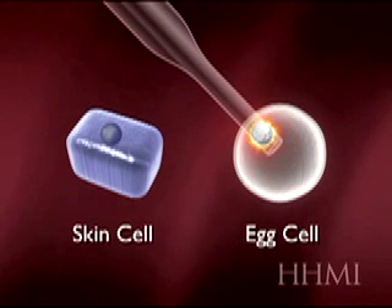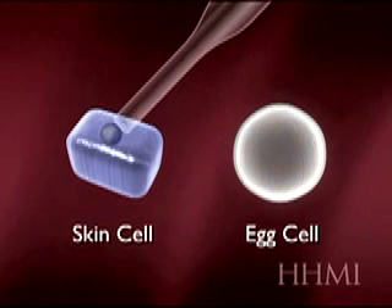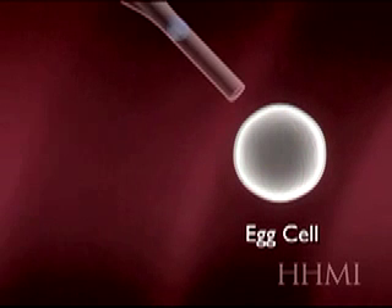First off, a sharp pipette removes and discards the nucleus from the egg cell. Next, the somatic cell's nucleus is then transferred into the enucleated egg cell.